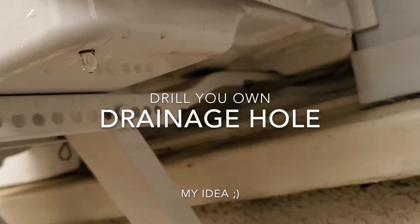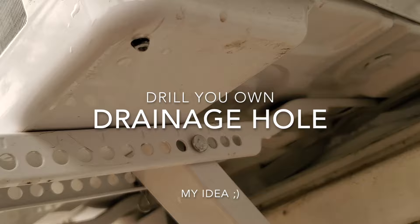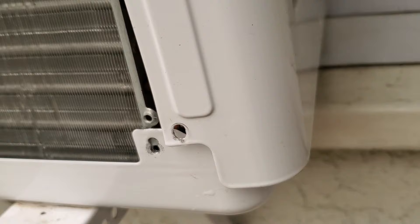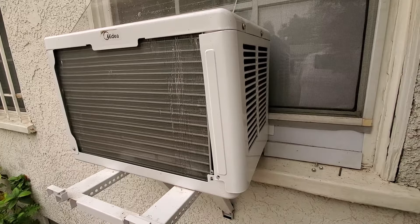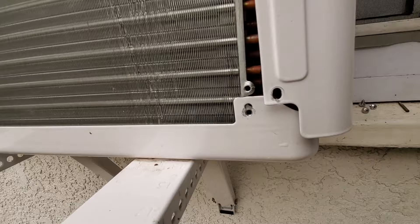I'm gonna show you how to drill your own drainage hole. I'm a DIYer for life, been doing stuff like this for 30 years. I know it can get intimidating, but this is gonna be my first how-to video — how to make a drainage hole.